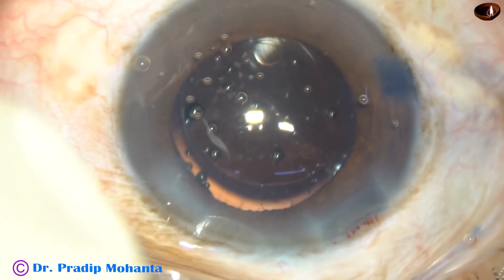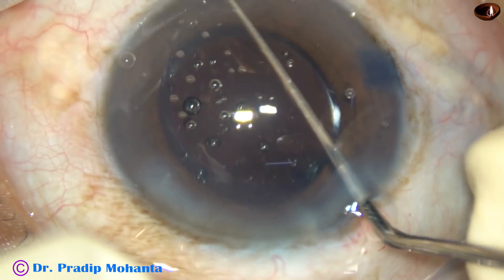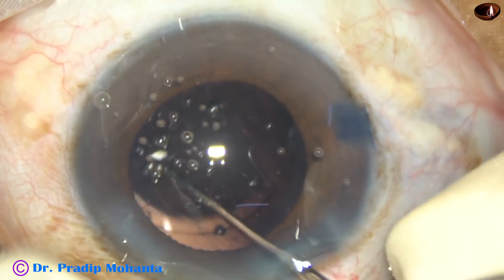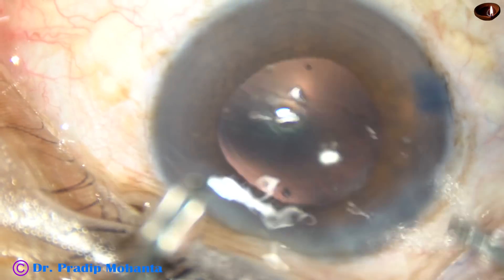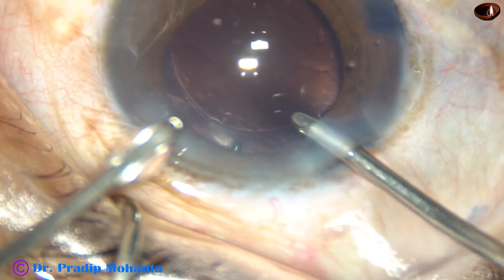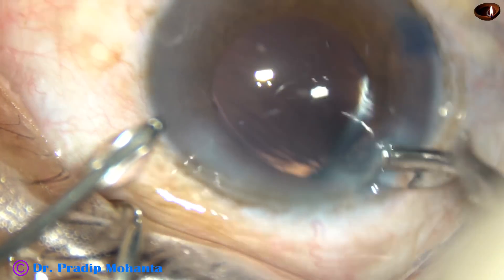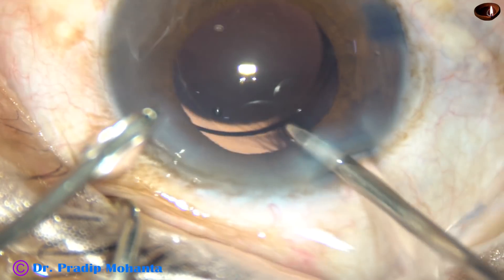This is a foldable intraocular lens. It has been placed in the bag. And now we have to remove the viscoelastic substance that has been used for implantation of the intraocular lens. Thoroughly irrigate the anterior chamber, then push the lens, go behind the lens.